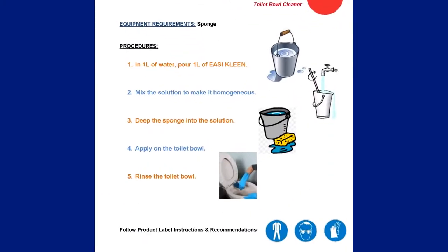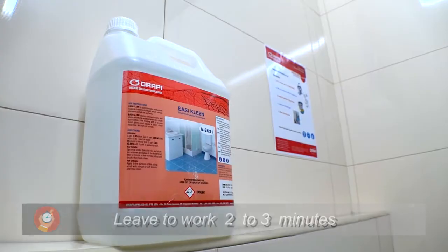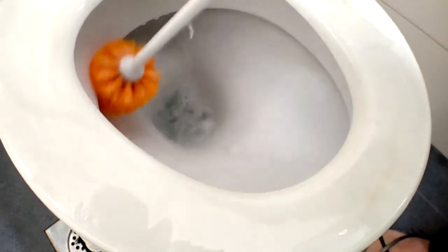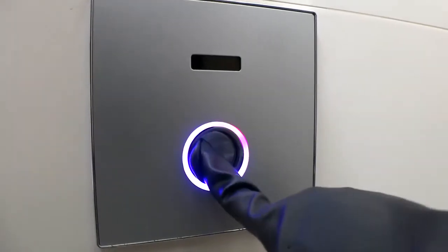EasyClean removes mineral scale, stains, and rust stains. Leave to work between two to three minutes and scrub with a sponge and a stiff brush. Then flush clean.